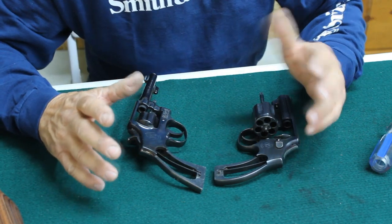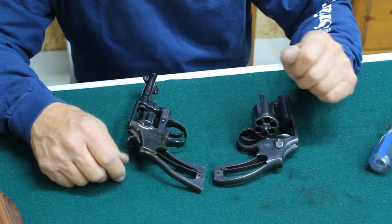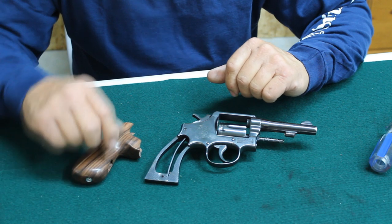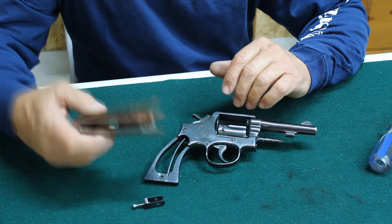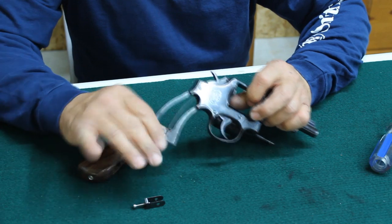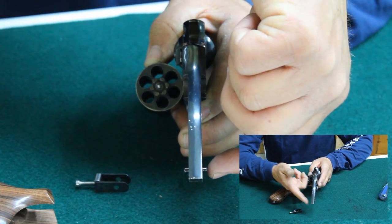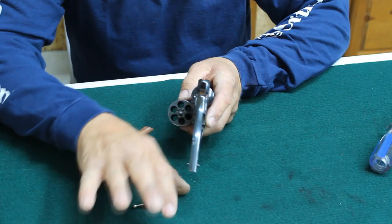So it's apparent once you take the factory stocks off. If you have any doubt, just pull the original stocks off — it's going to be easy to tell what you need. So let's go ahead and set this round butt off to the side and install the Michelec square butt K frame grip. The grip is held on by a stirrup and a screw. It's a mono grip — it's one piece. It's very critical that this roll pin is in the center of the frame. If it's not, you're going to have to tap it one way or the other to get it perfectly centered.